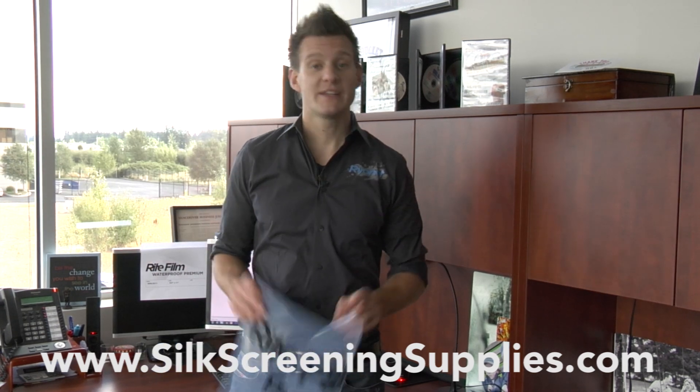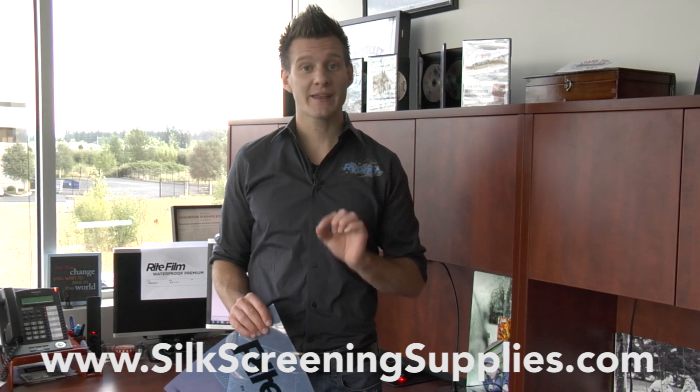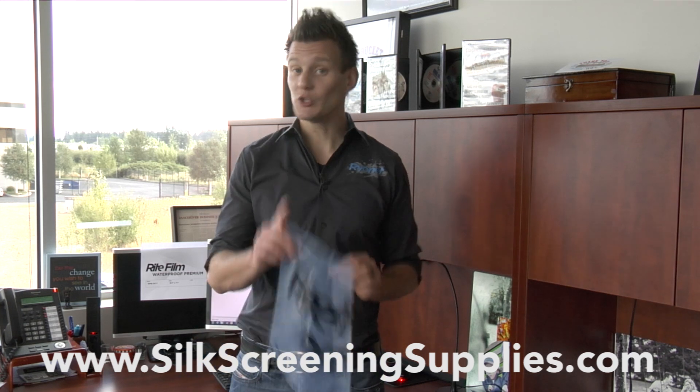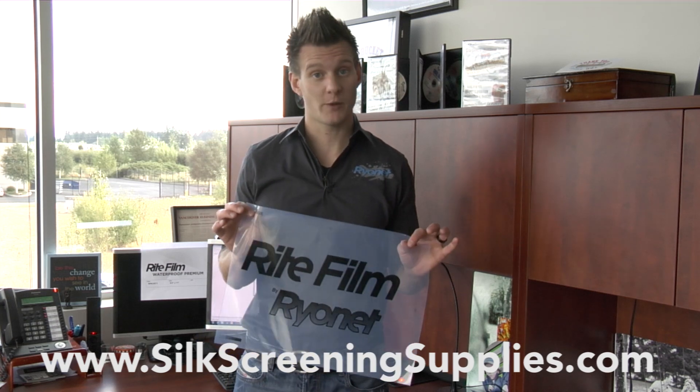Hey Screen Printers, it's Ryan from Rionet. Today we're going to be doing a tutorial using Accurip to do a density test to show you how to get a premium film using a minimal amount of ink at the fastest speed. We're going to be using Rionet's new USA-made right film premium film positive product, which is a waterproof film as well.